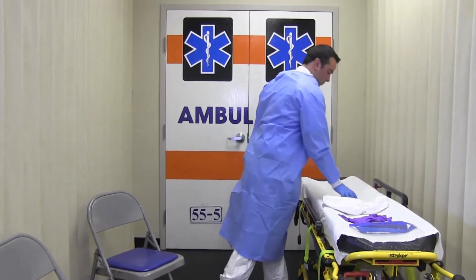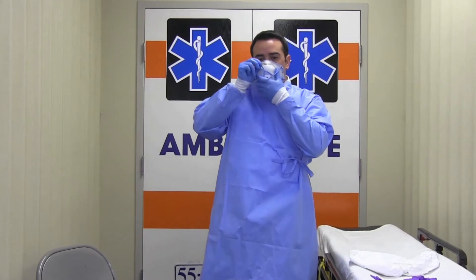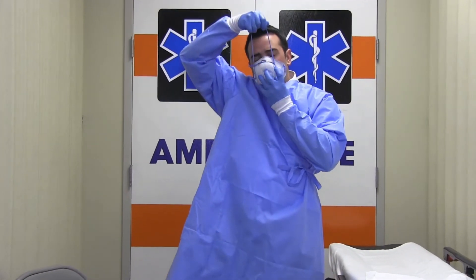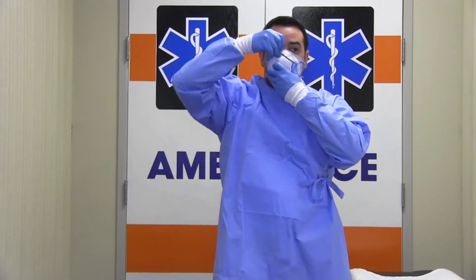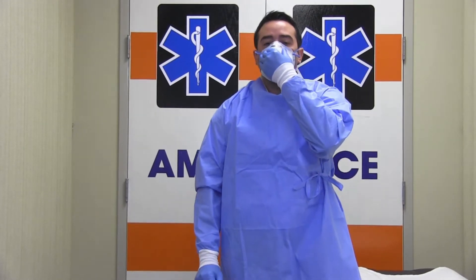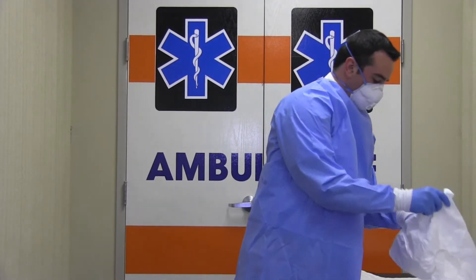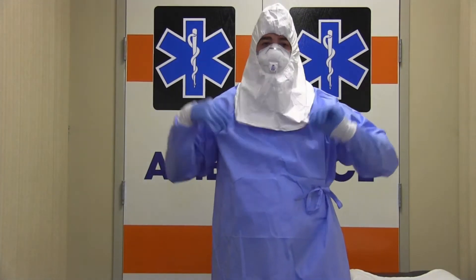Now you will put on your N95 respirator. Place the mask over your face, then move the lower strap over your head, followed by the upper strap. Press the nose piece to conform it to your nose and complete a user seal check. Over the N95 respirator, you will now place a surgical hood that covers all of your hair and your ears. Ensure that it extends past the neck to your shoulders.